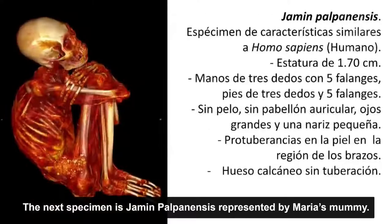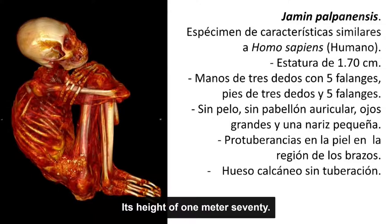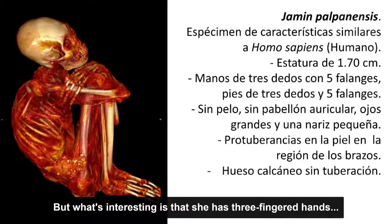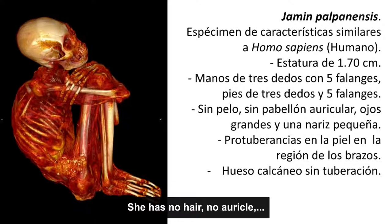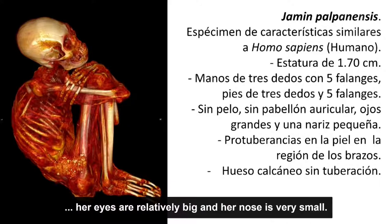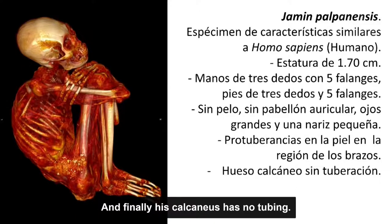El siguiente espécimen corresponde a Yamil Palpanensis, que sería la momia María. Este espécimen tiene características similares a Homo sapiens: su estatura es de 1.70 metros, pero tiene manos de tres dedos con cinco falanges tanto en pies como en manos. No tiene pelo, no tiene pabellón auricular, sus ojos son relativamente grandes y una nariz muy pequeña. Tiene protuberancias en la piel, y el hueso calcáneo no tiene una tuberosidad.